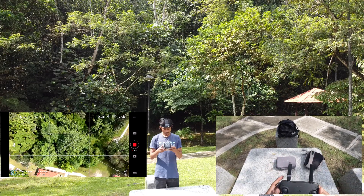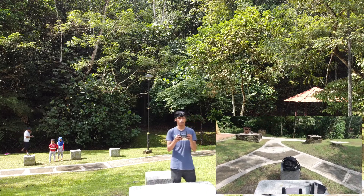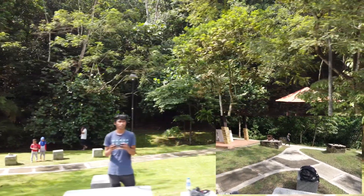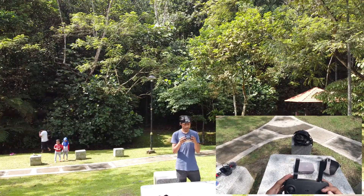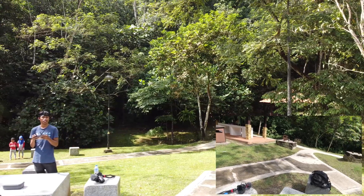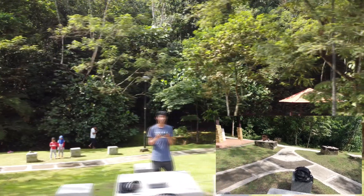Now I'll show the difference between the flight modes. First is position mode, then I'll switch to sport mode — sport mode is more aggressive and sharper in response. And this is cine smooth mode — it's very smooth in movement. Position mode is in between: not too fast, not too slow.